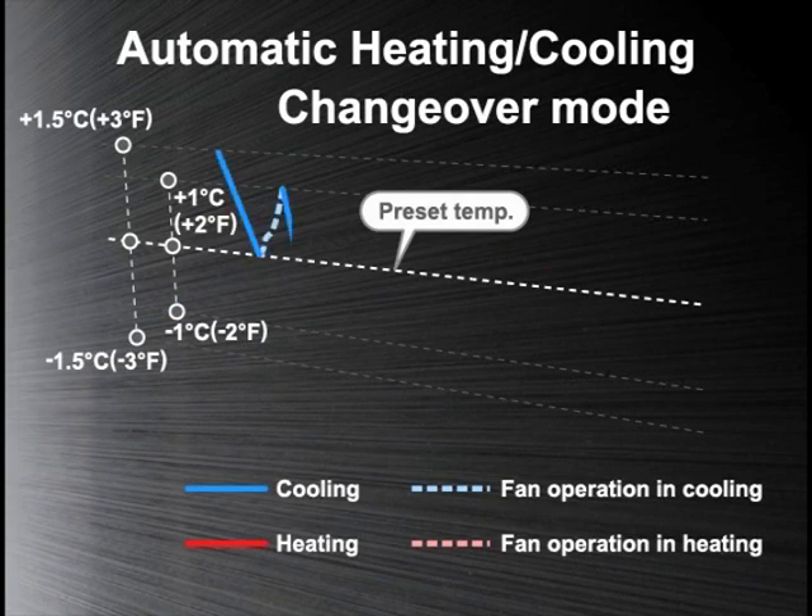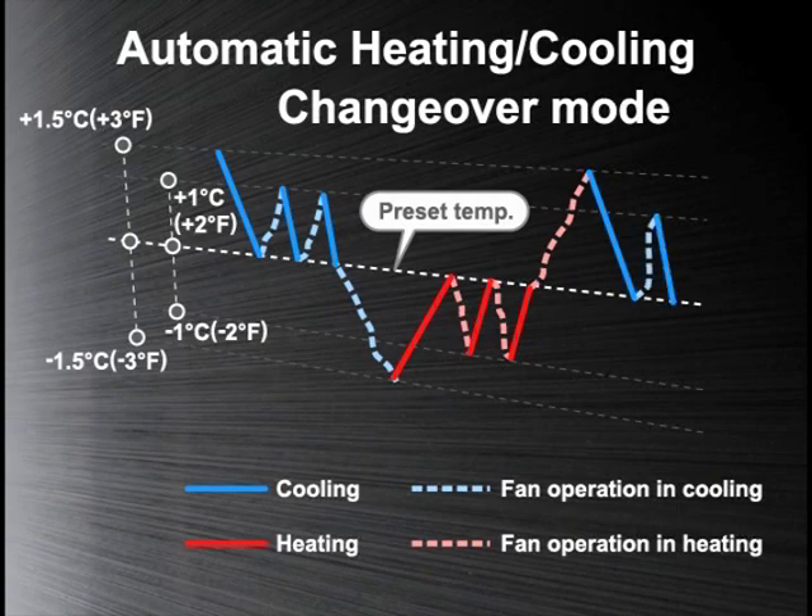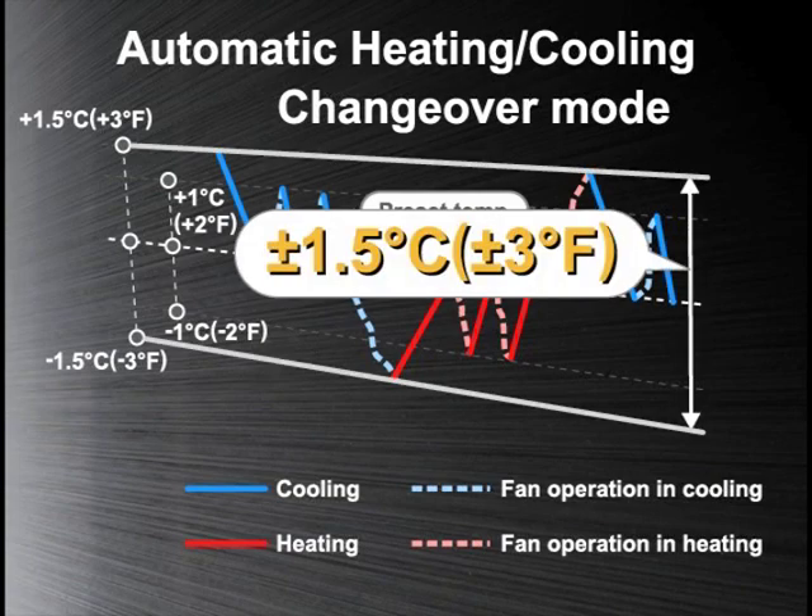This system also features the automatic heating-cooling changeover mode. Each indoor unit in the system automatically operates in an appropriate mode to keep the space temperature within plus or minus 1.5 degrees of the preset temperature, maintaining a comfortable environment.